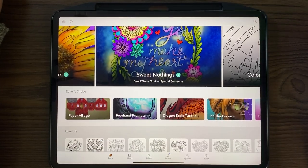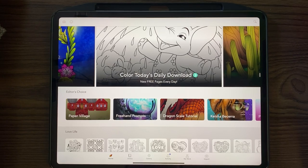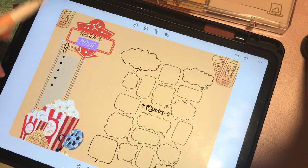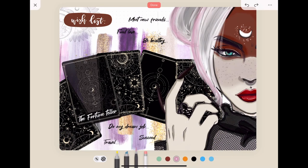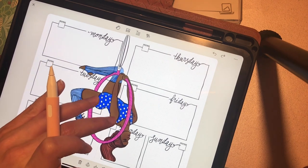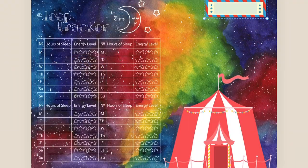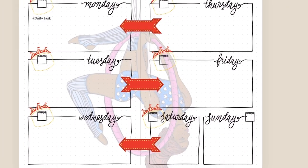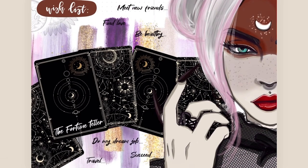Hi everyone, Brianne here from Pixite. Today I'm going to be coloring a piece from Annabelle, also known from Annabelle's Drawing. She is a collaborator of ours and you might have seen videos of her from Pigment and in Zinnia. In honor of her being a part of our lovely team, I'm going to color one of her talented drawings.